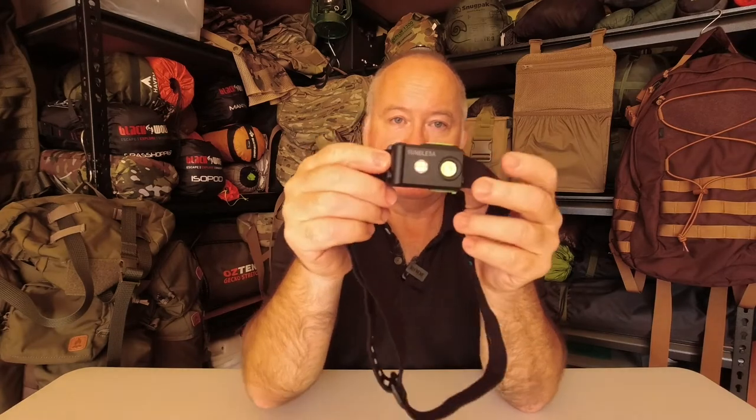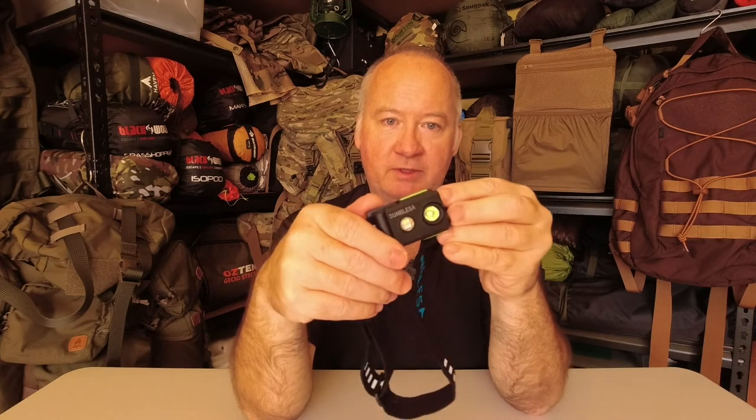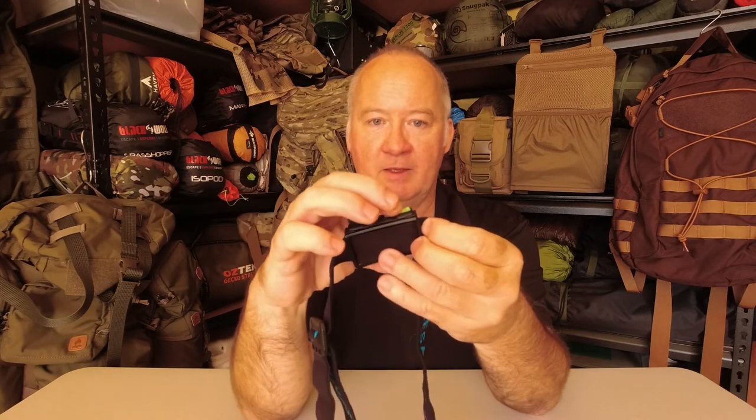So this is it. The charge port is at the bottom here with a little waterproof cover. If you dropped it in water, water would seep in eventually. As it is now, the way it fits in there — it's not tight, but it's not loose either. It doesn't flop back into place; you have to give it a slight bit of force to get it in. We'll see how that holds up over time.